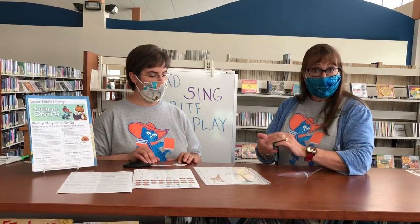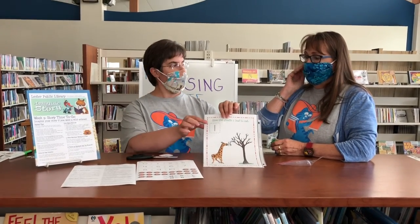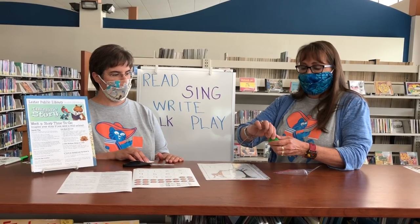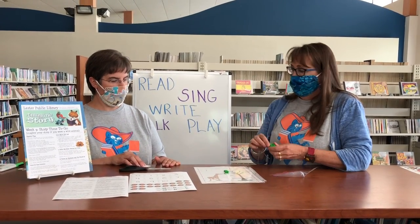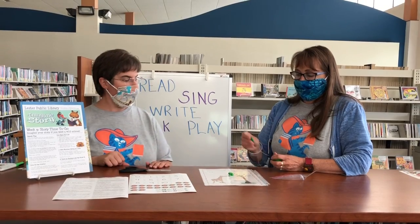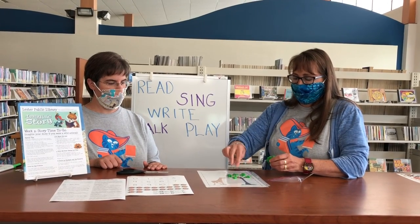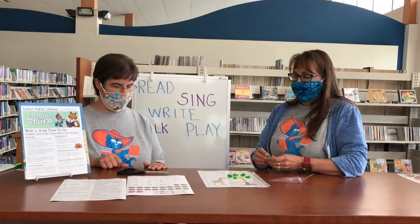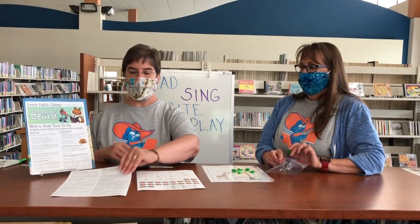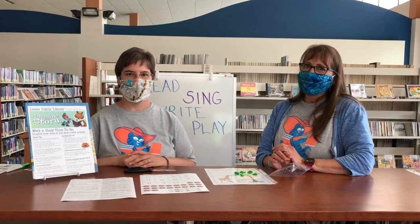If you'd like to challenge your older preschoolers, that's where the numbers come in on the opposite side. Now there's a one on there — can you put one leaf in the tree? And if you want to put a different number, slide it in to cover up the other number. And now there's a four — can you put four leaves on the tree? One, two, three, four. So have fun. It's a wonderful medium to play with. And if you're interested in learning about the benefits of using Play-Doh with your child, we have included those tips on your Storytime to Go Pack sheet, as well as the recipe for how to make your own Play-Doh. It's a math and science activity — do it with your child. Enjoy!